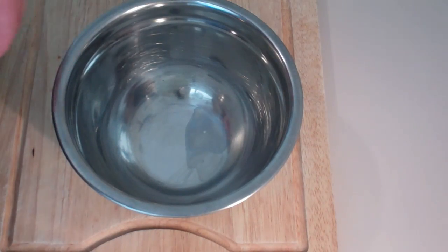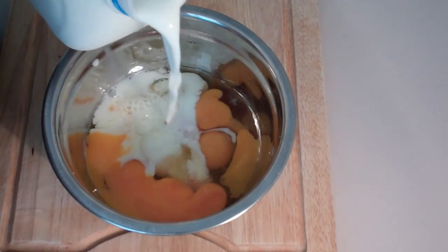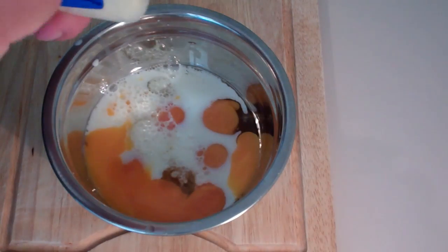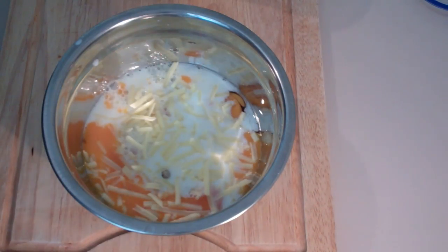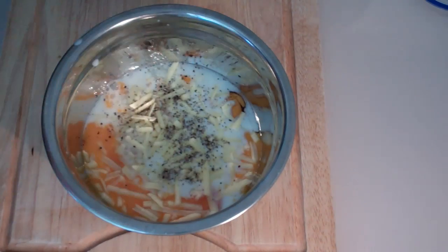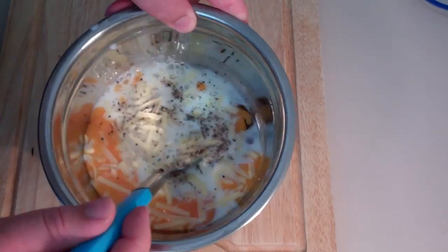Into a bowl I'm going to be cracking some eggs. Add some milk, a small amount of grated cheddar cheese, and of course season with some pepper and salt as well. Then just using a fork give it a really good whisk.